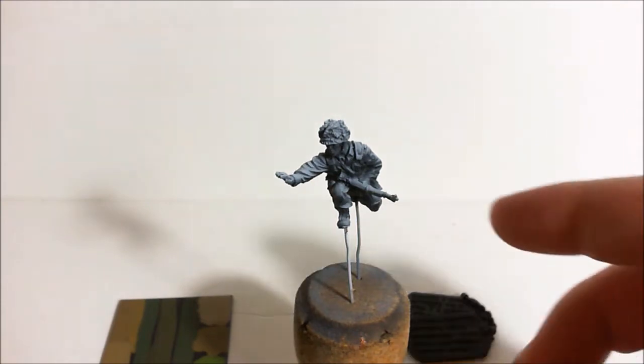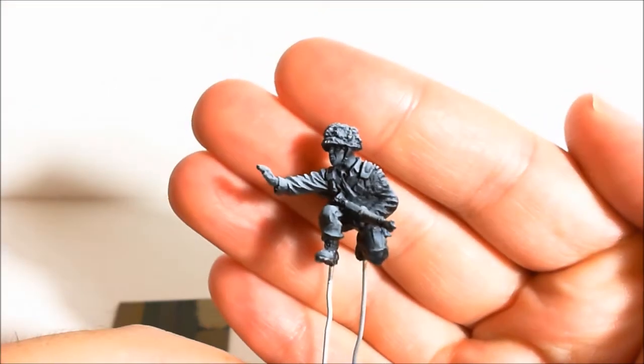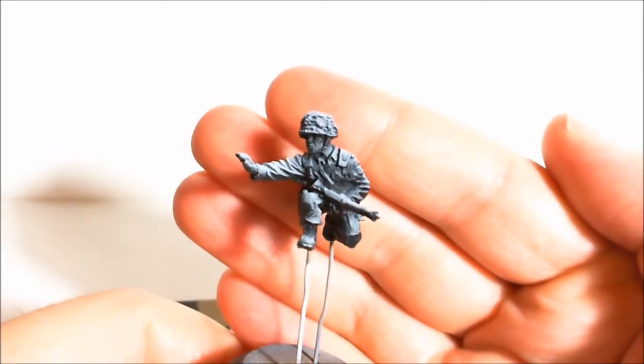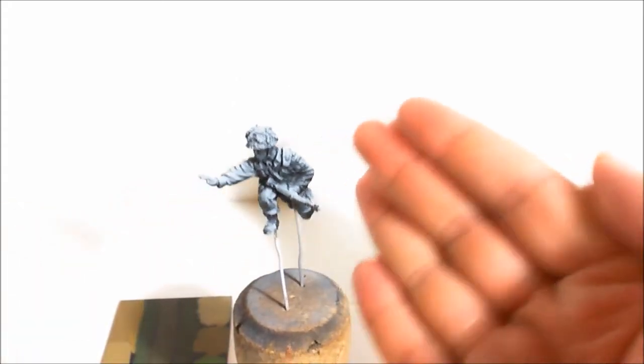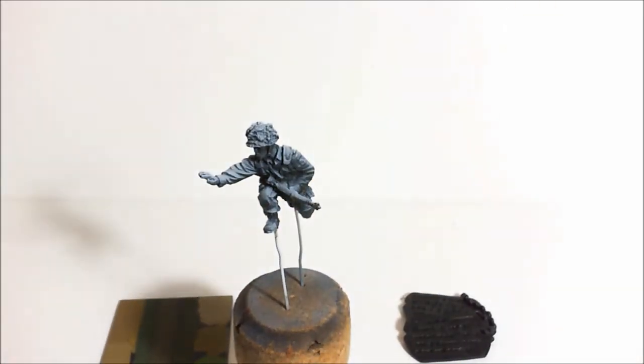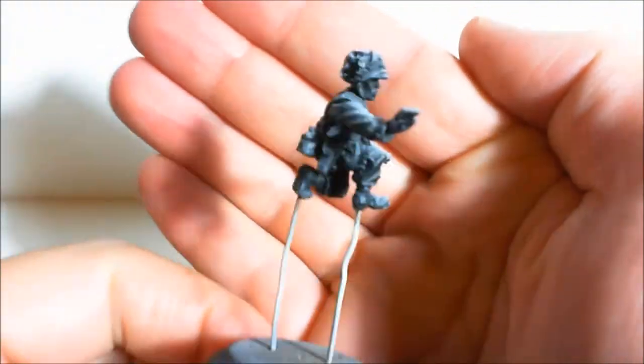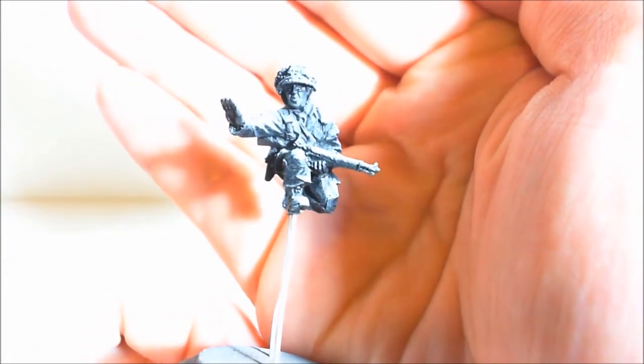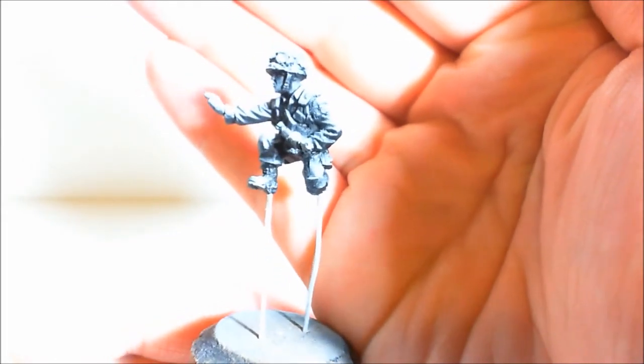I'm going to paint the Day of Days miniature. This is the mini that I won from Jaz's 100 subs competition, so I've had it for a little while now. I wanted to go back and re-watch all of Band of Brothers to get into the right mindset to paint this mini. I've just finished re-watching all of them and I'm excited about painting this miniature — it's a really nice sculpt.